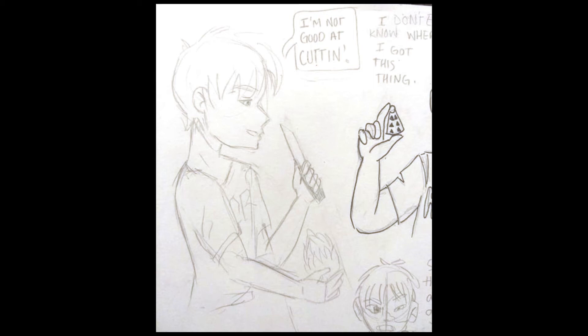This is minced garlic, but I'm not really good at mincing. I'm not good at cutting.